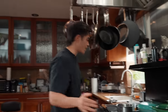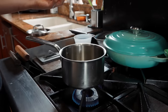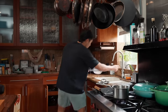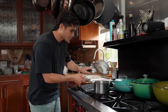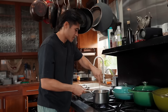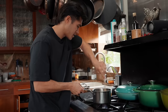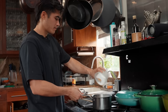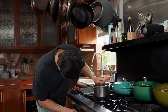Moving on to cilantro lime rice — super easy. Olive oil to coat the bottom of the pan, then in with about a quarter of an onion. We're washing the rice — about three quarters of a cup — just until the water runs clear to wash the starch off. Now we add the rice and toast it all together with some salt on pretty high heat. Then we go in with chicken stock, give it a little stir, cover it, lower the heat, and start a timer for 15 minutes.